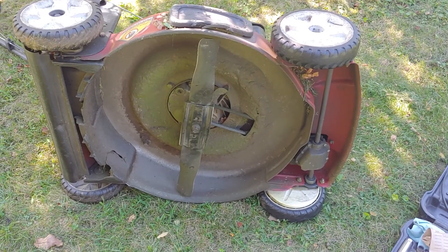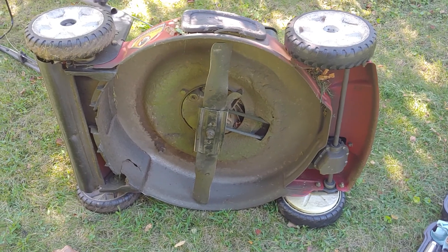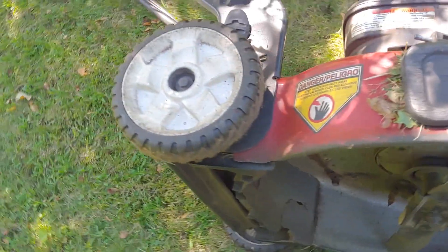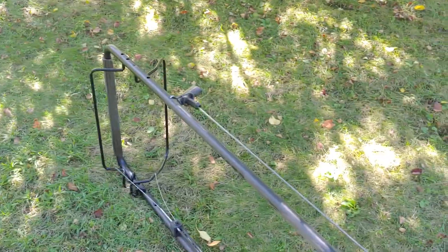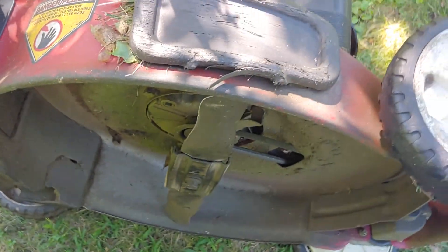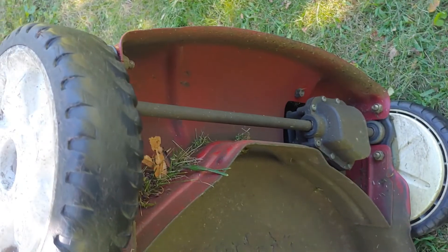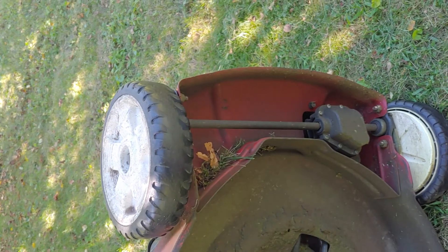Hello everyone. Today we're going to try and change the belt on this lawnmower — yes, that is a belt you see. This particular lawnmower has a feature: if you press down on one of those levers, the front wheels will automatically turn for you. You can see it's tied to this transmission, and it's supposed to make lawnmowing a little easier. So that's what we're going to change.